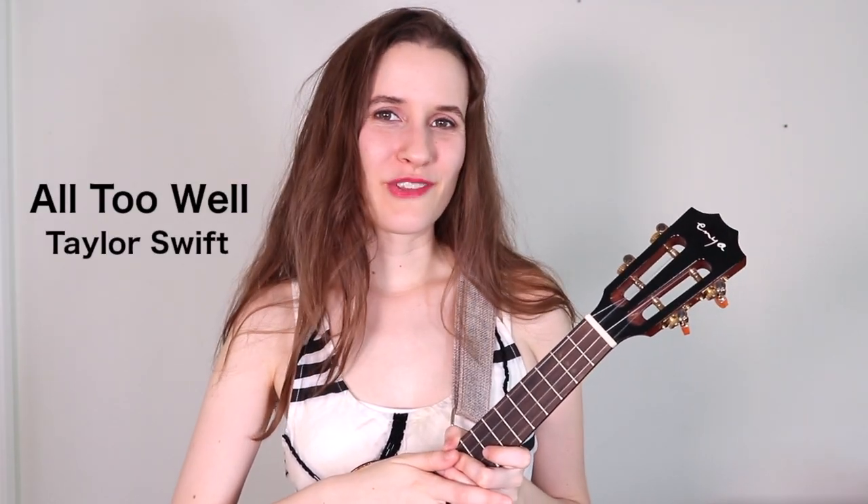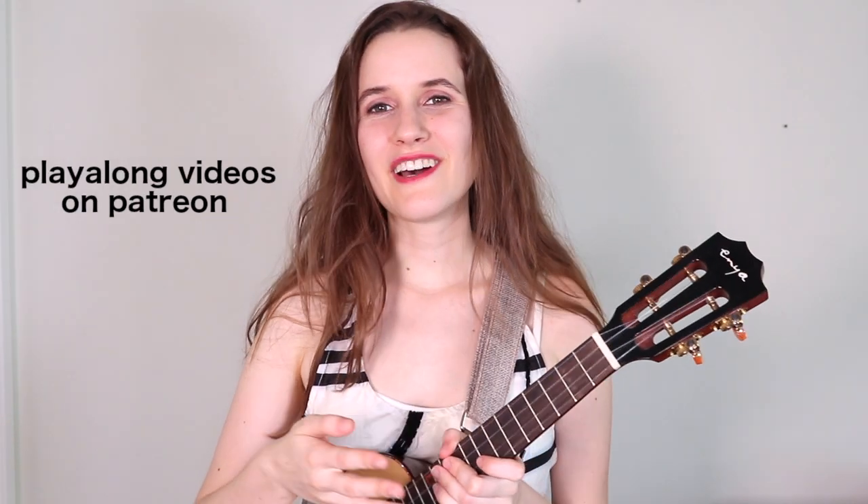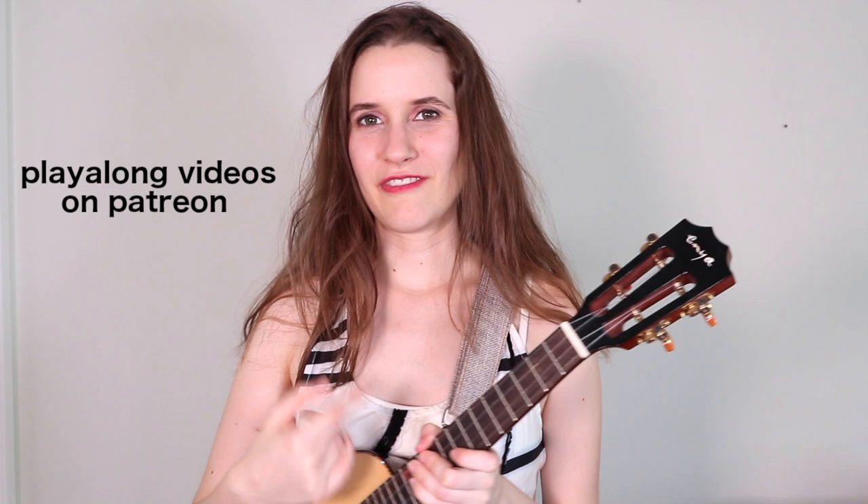Hi, I'm Abby, and I'm going to show you how to play All Too Well by Taylor Swift on the ukulele. There is a lead sheet in the description to follow along with for those of you who are my patrons, and also we now have play-along videos on Patreon, so you can practice the song with me from start to finish.